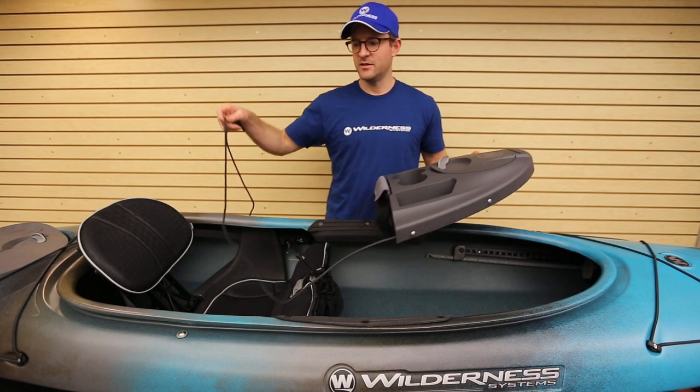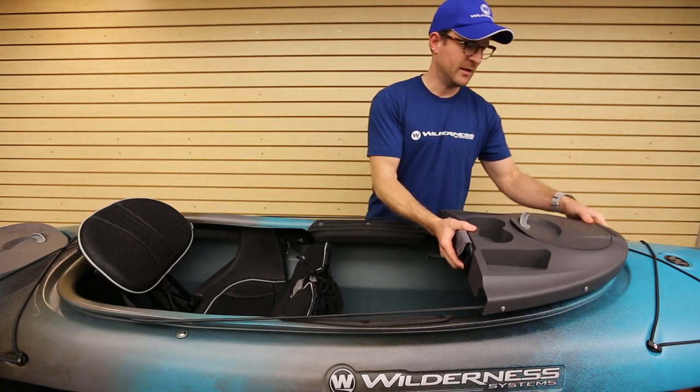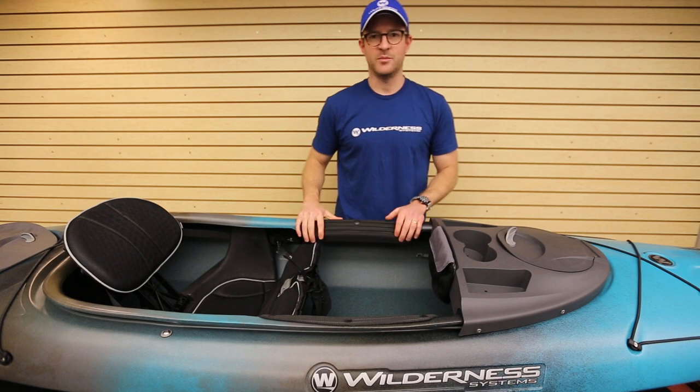The dashboard easily attaches to the cockpit rim of the Punga. You simply put the bungee cord around the back end, pull it forward, and it locks into place.